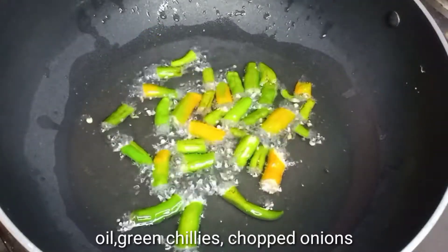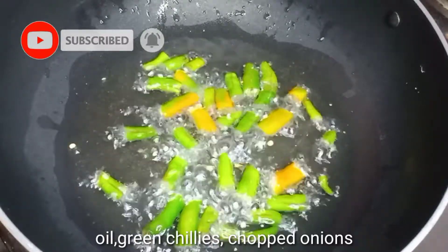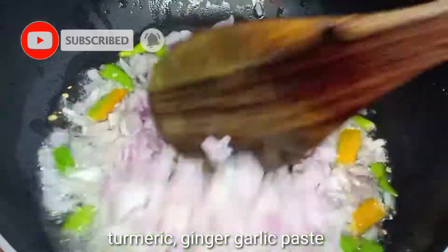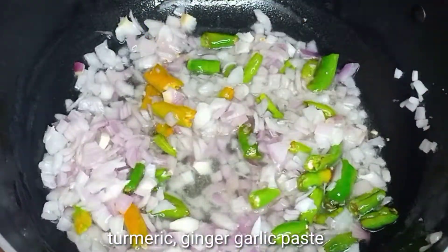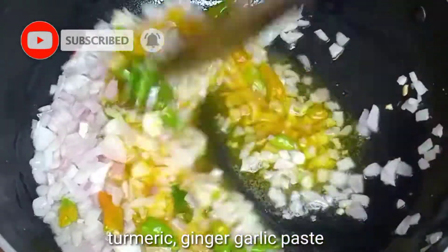First, cook the onion in the oil. We add 2 medium-sized onions to make the gravy curry. Fry the onions for about 5 minutes.